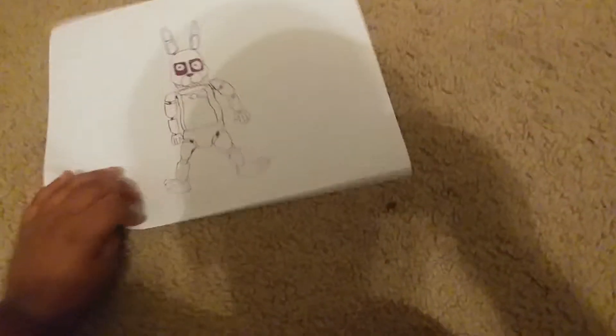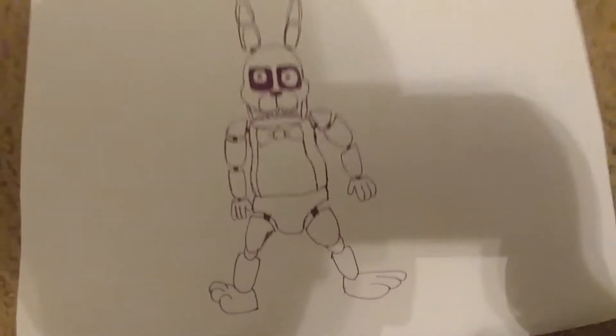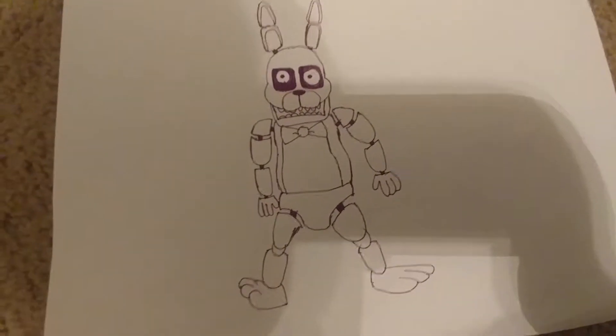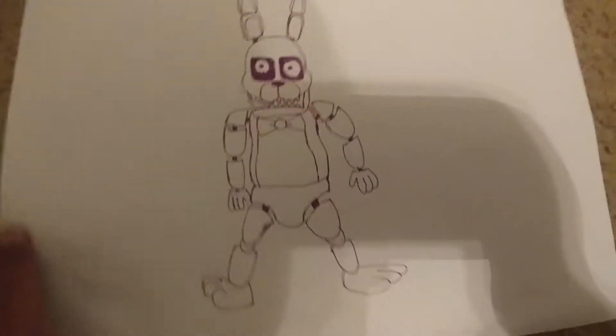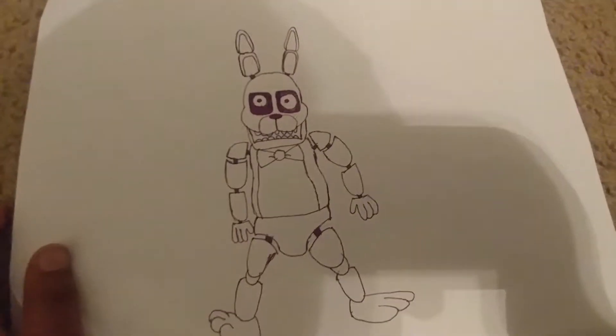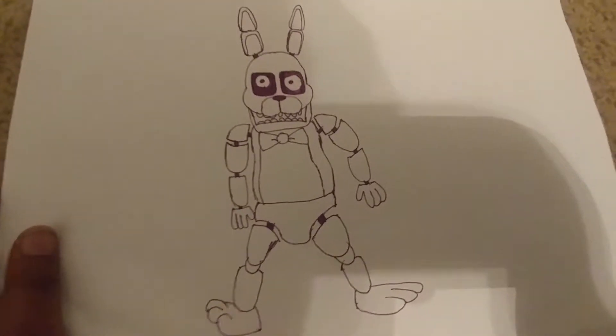My first one is Bonnie the bunny. This video is going to be really fast — I'm just showing you a clip so you can see the full body. And here's my next one.